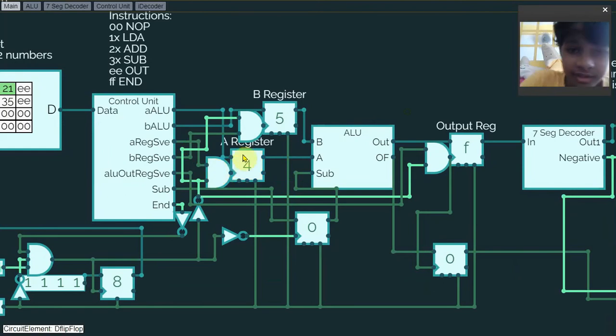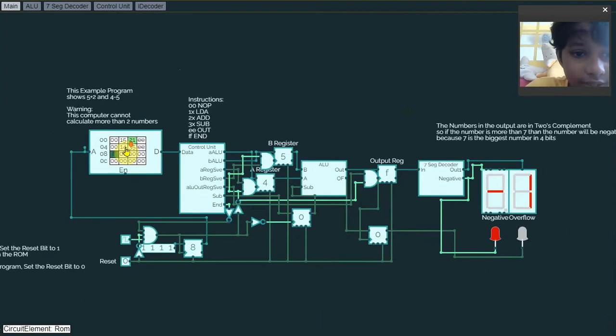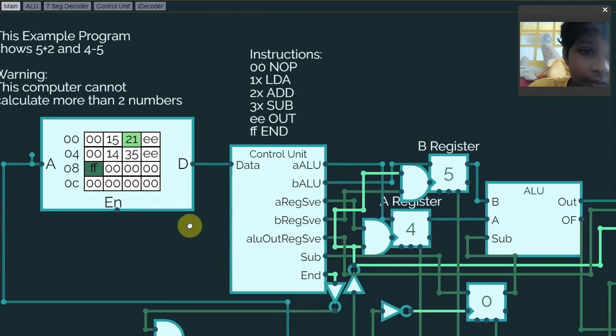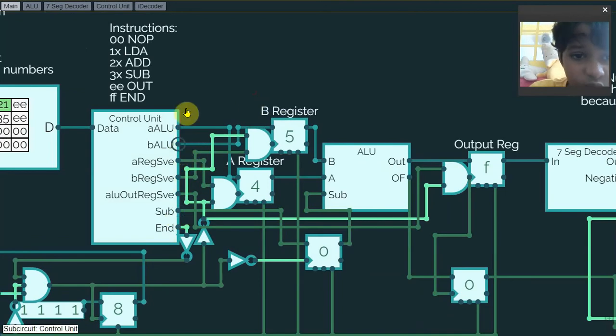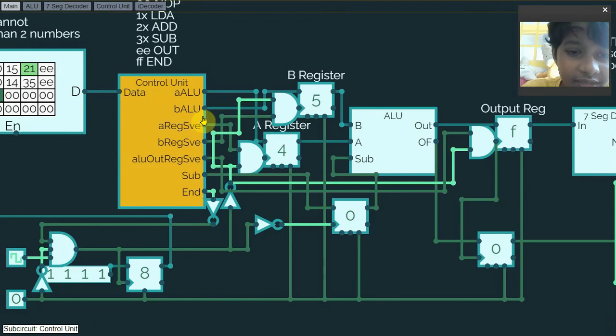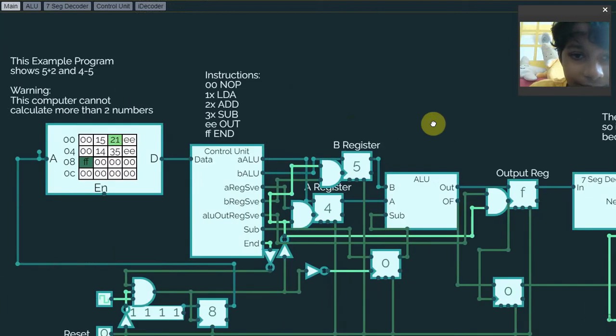There's also a subtract signal — it loads A into the register when the clock signal is low and saves it. Then there's instruction 3, 5 which means subtract, so it computes 4 minus 5. Just like the add instruction, if the clock signal is low and the subtract bit is turned on, it will save that number to the subtract signal and also do the B register save and B ALU part. Then it outputs the result, just like the others.